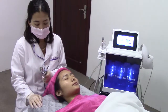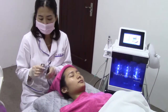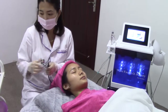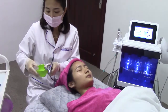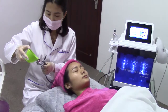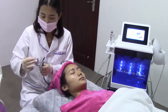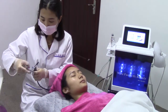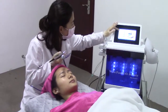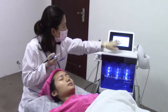Now we do the spray mask gun treatment. Before doing this treatment, we have to put some toner water or essence — even pure water is okay. Now we inject the water, then choose the function, adjust the time, and then stop.